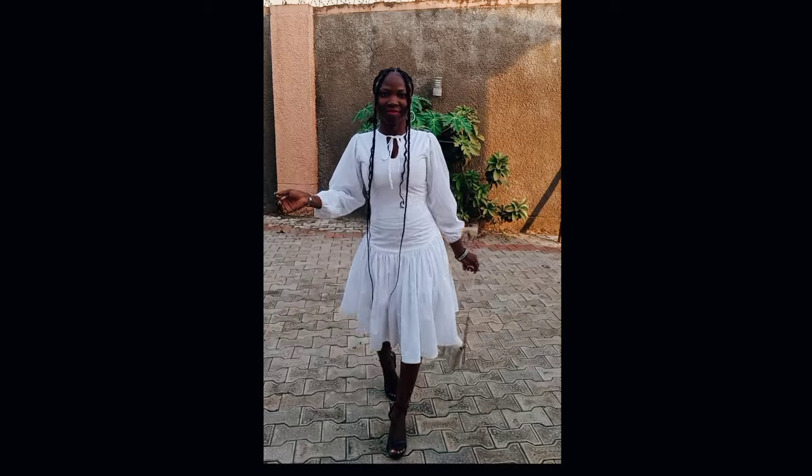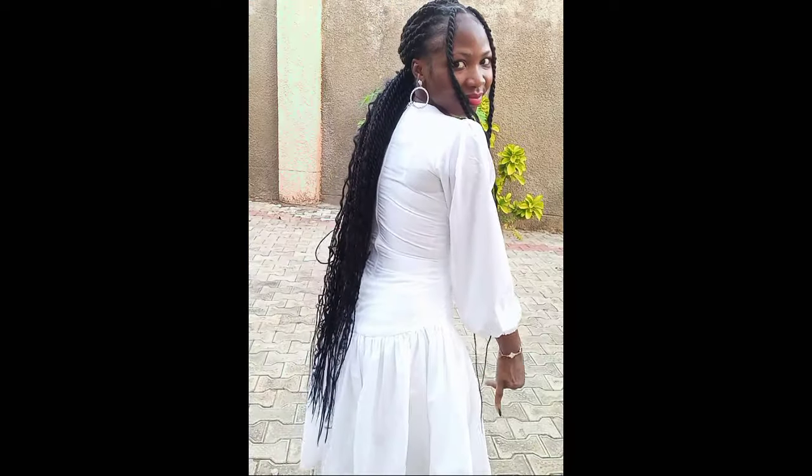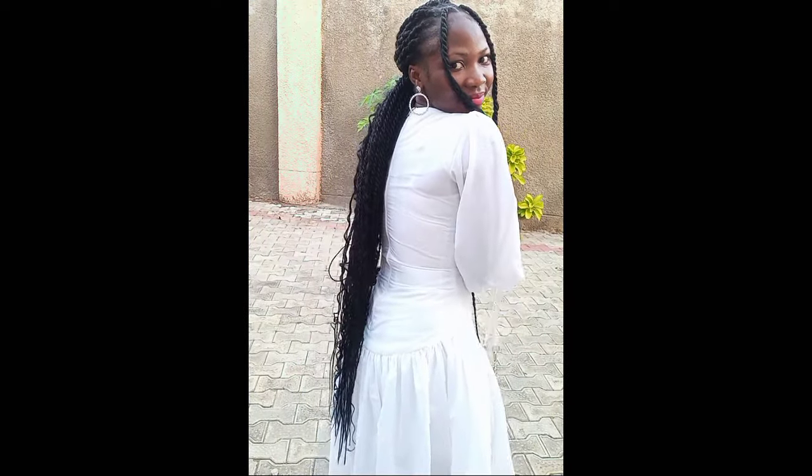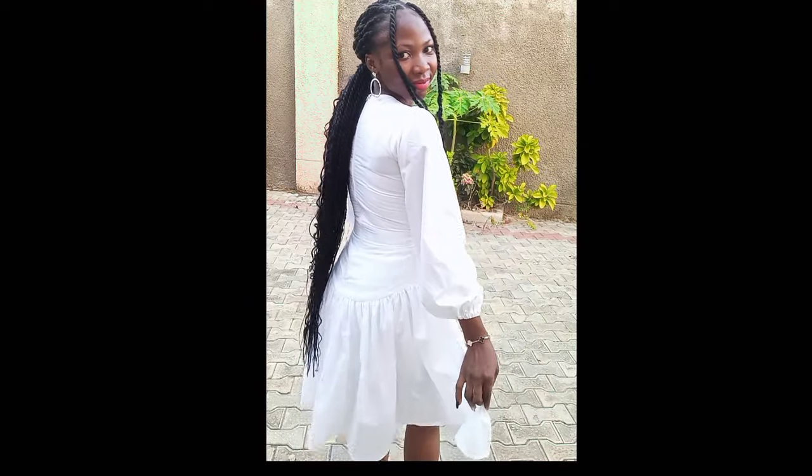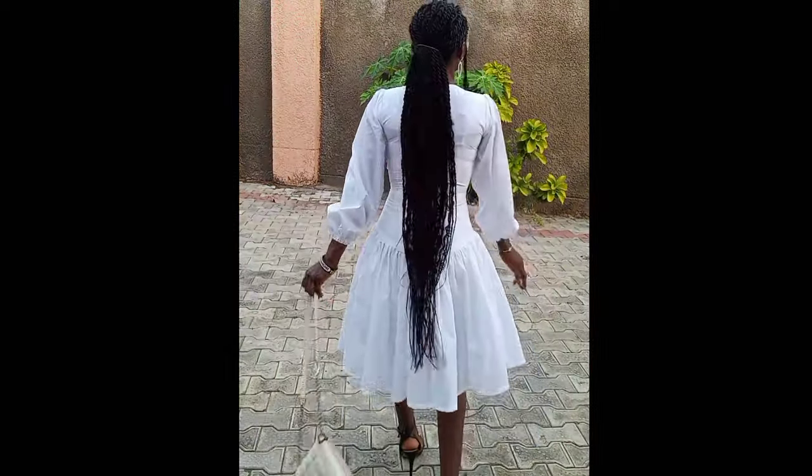This is our beautiful dress — this is how it came out, so cute! Thank you all for watching to this very point. If you haven't subscribed, please do and turn on your notification bell so you get notified whenever I upload a new video. I love you all and I'll see you in my next video — God bless you, bye!